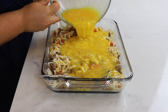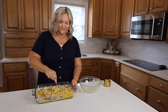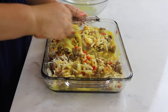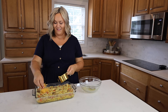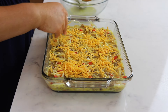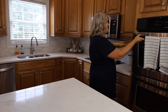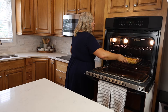Now pour your eggs over the ingredients in your casserole dish and give them a gentle mix. You want to make sure that the eggs are evenly distributed onto the entire dish. I like to top this casserole with another half a cup of shredded cheddar cheese, and then place it in the preheated oven and bake it for 45 minutes or until a fork can come out clean. That's a great way to tell if your eggs are cooked all the way through.